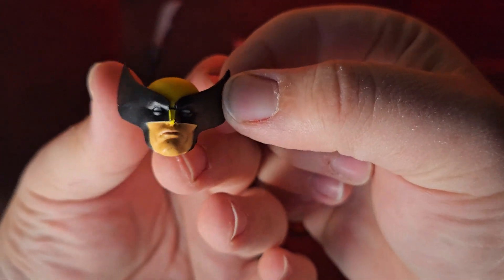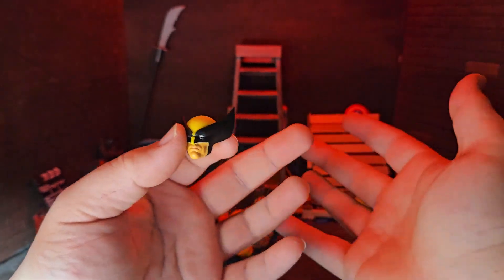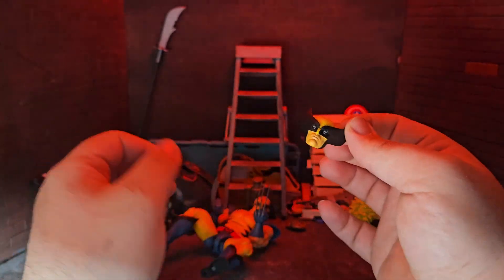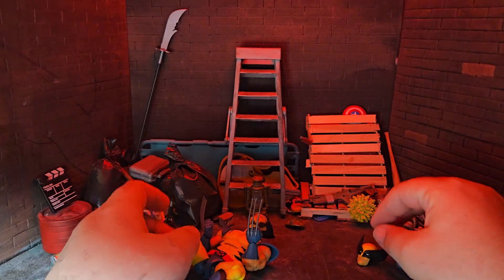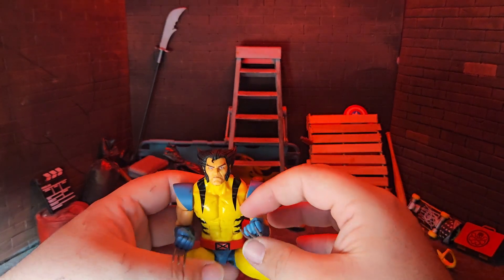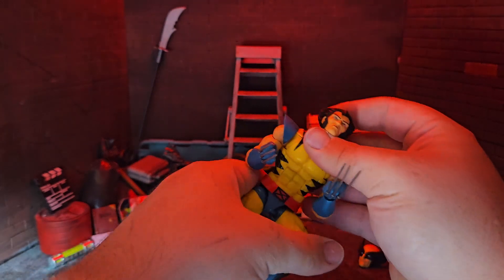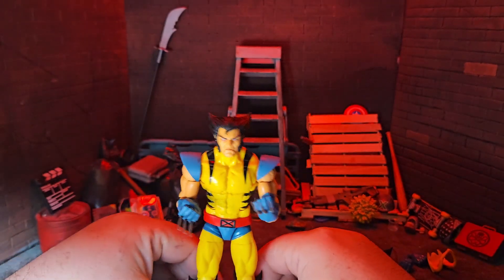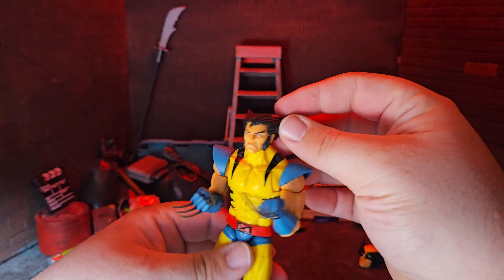If you get close enough, you can see little stubble on his chin. I initially thought it was a dirty head sculpt and actually swapped it out for another Wolverine, but then I saw they both had it — so that's actually stubble, not a bad paint job. It's supposed to be there. It's also on the maskless head sculpt. He just has stubble on his chin, which is a pretty nice detail. I appreciate that work. Then you have this nice maskless head — a little grumpy. I'm liking it. Someone will probably tell me it's reused from the Wolverine five-pack, but I never got that, so I needed this head sculpt anyway.